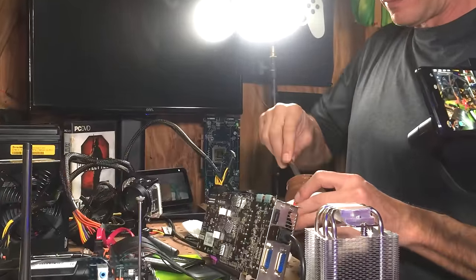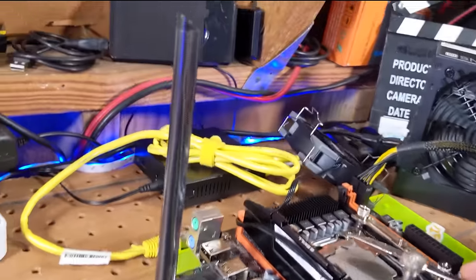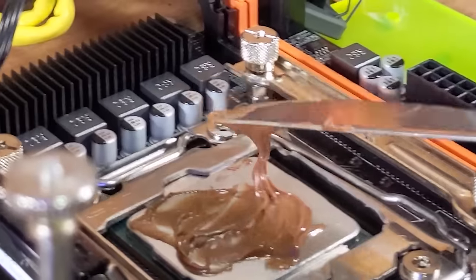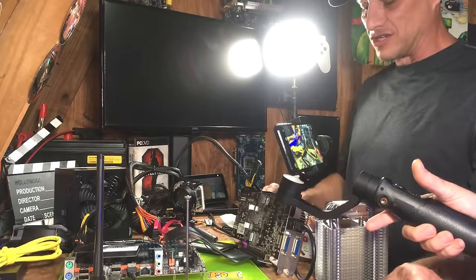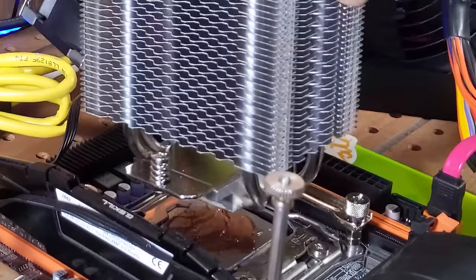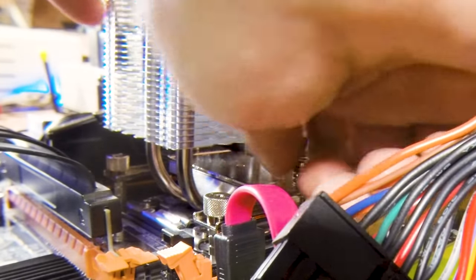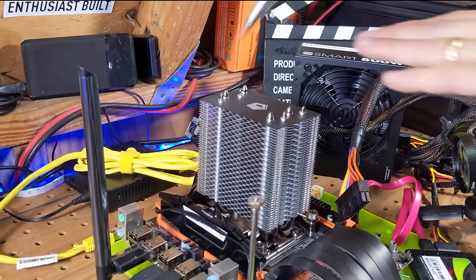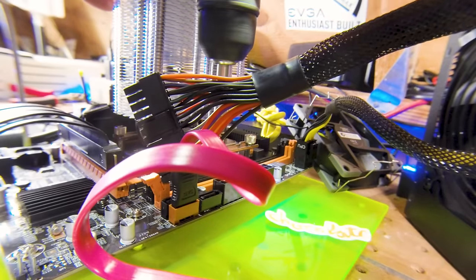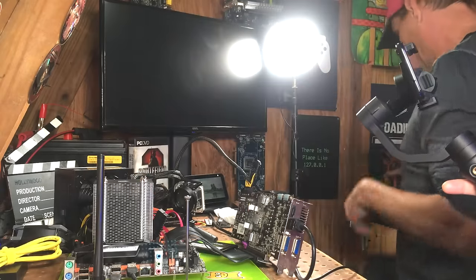I'm going to use about a thermal paste amount. Butter this up, butter this up. Just want some good coverage there. I probably shouldn't have done that — the thermal paste is probably still on there. Don't do this at home, kids. Put this back on there and get an even spread here. All right, we're Nutella-ing it up.